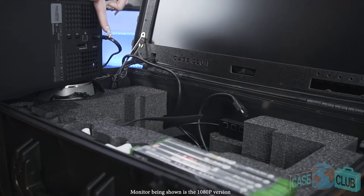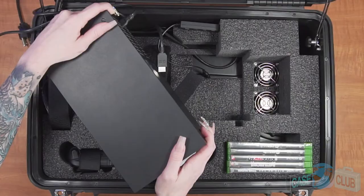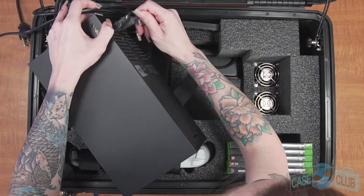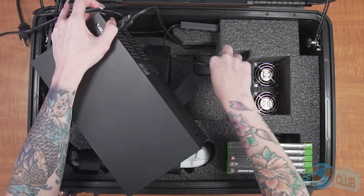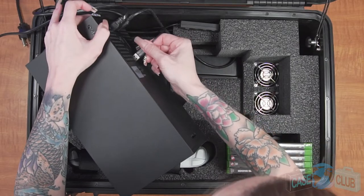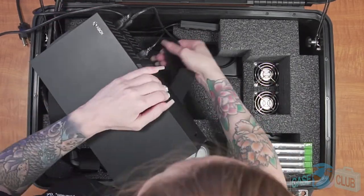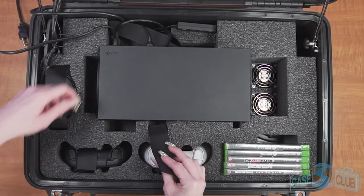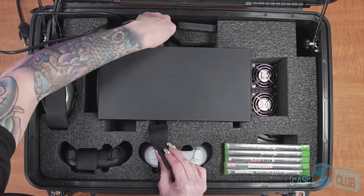Be sure that the console's power cord is plugged in before setup. Before securing the console with the built-in Velcro straps, start the setup by plugging in the HDMI cord from the lid. After that, plug in the included USB hub, which will take one USB spot and will power both the speakers and the cooling fans. Once everything is plugged in, be sure to strap it down using the Velcro straps.